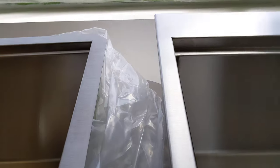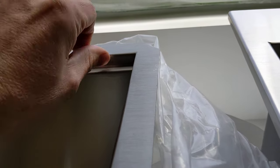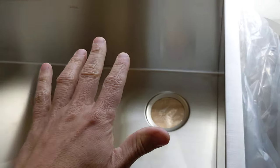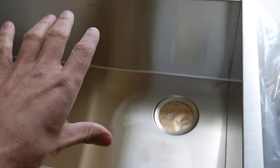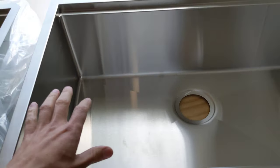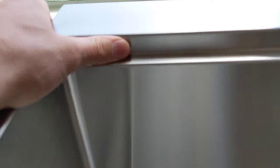The other differences are the lip is a little shallower on the Kraus, so the cutting board sits just slightly proud. The cutting board we got for it wasn't perfectly flat, so it kind of wobbled, which would probably get annoying. I haven't checked the cutting board for the Rivati, but it is deeper, so I'm assuming the cutting board sits flush, if not slightly under.